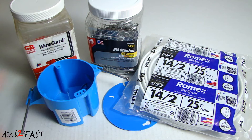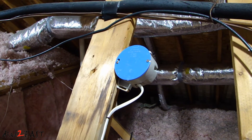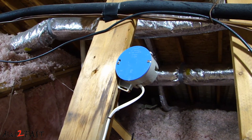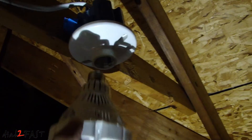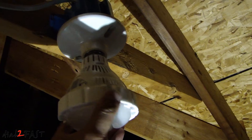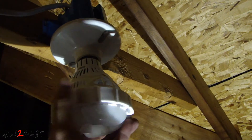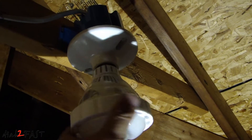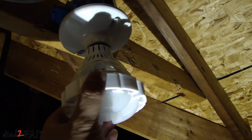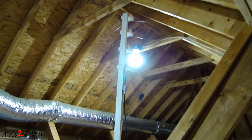It's important before you do any work to turn off the breaker for the circuit you're working on. Here's a look at the original round ceiling box that had the light bulb installed. I ran a brand new wire from this box to the new one, installed the new round ceiling box, and now I'm going to install the light bulb.